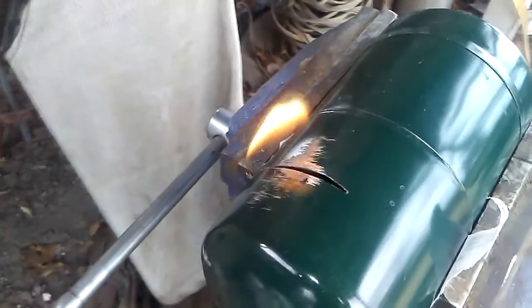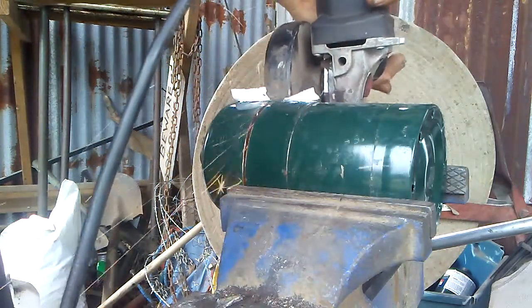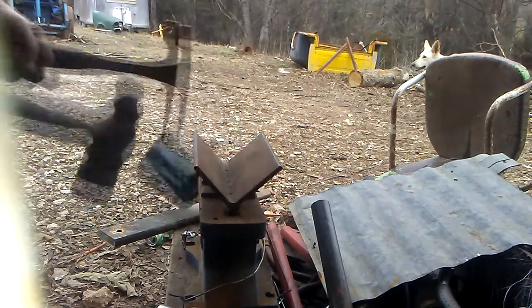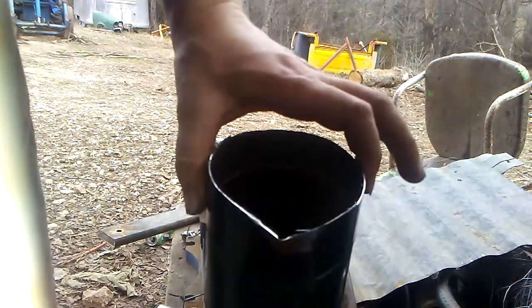We're going to wait for that to completely burn out. This next part isn't critical for safety, but it'll make things easier in the long run if we have a little bit of a pour spout on the crucible when we're done. I'm just going to knock one in — and there you go, there's your completed crucible. When we start up the forge I can melt aluminum in here, and it should last for several firings before I'll need to replace it. Luckily I use a lot of these propane tanks, so when I need to replace it I'll just make another one.